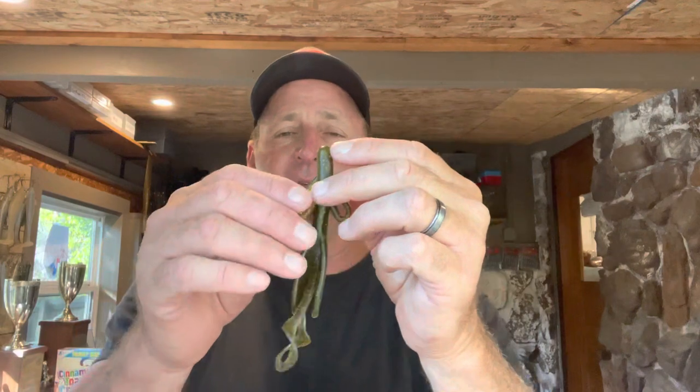Most people when they think about football head jig trailers go for something like the Rage Crawl or the Zoom Super Speed Crawl — some type of flapping leg crawl trailer. But I'm telling you right now, the Zoom full-size Brush Hog is one of the best football head jig trailers you can use. I'm going to give you some tips on how I modify and rig it up.